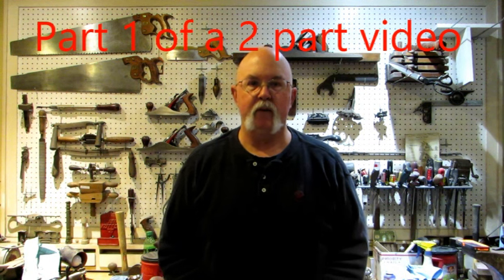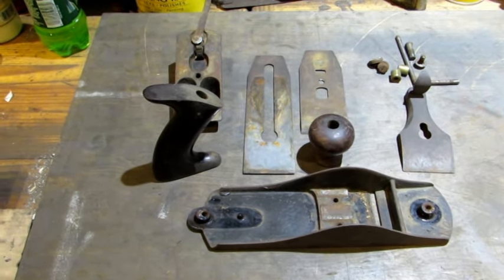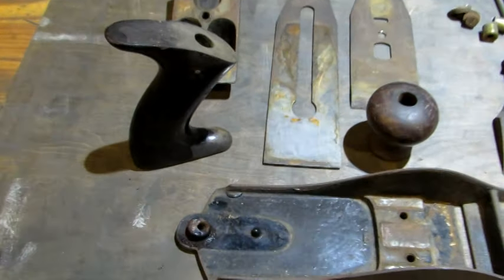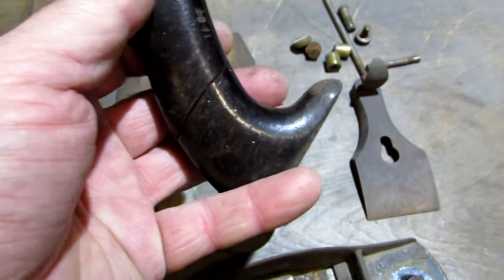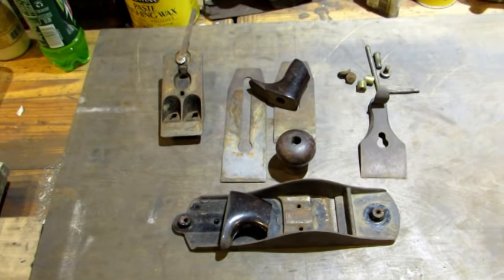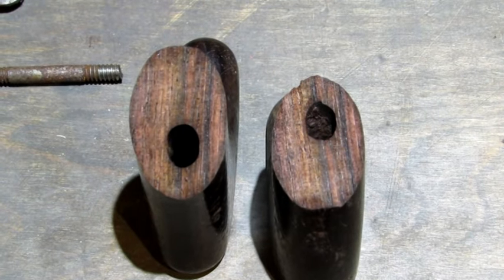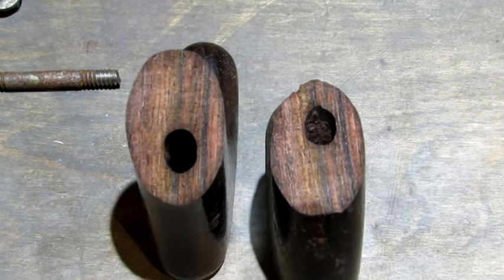Hello everybody, 4:30 a.m. out in the workshop, time to get at it. I pulled the next plane off the pile, took it apart and found out that the tote's broken — couldn't see that when it was all together, nice and tight. So this video is going to be on how to repair a tote. I took apart what was a great looking number four and it still is, and as I was loosening up the handle on the tote I found out that it's broke.